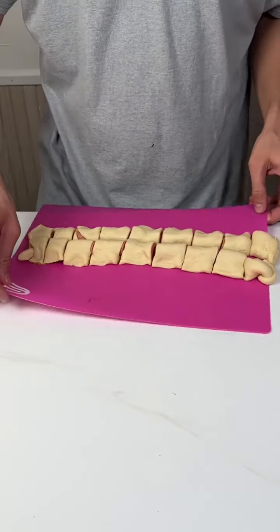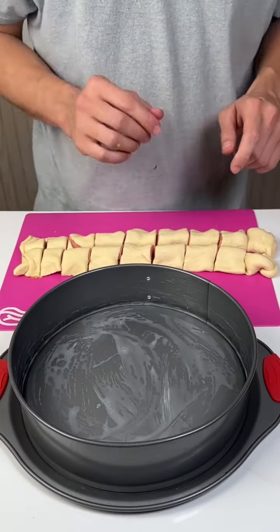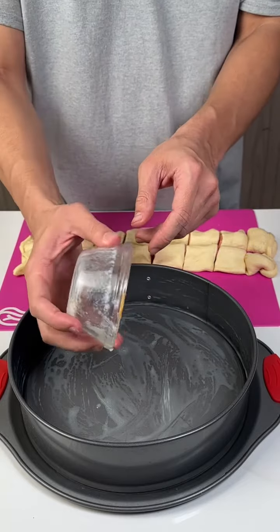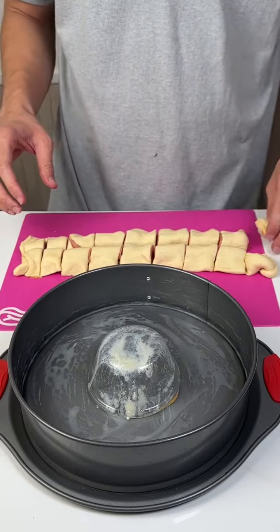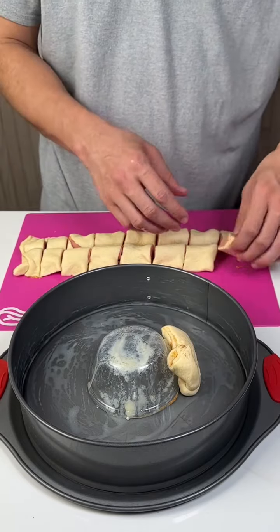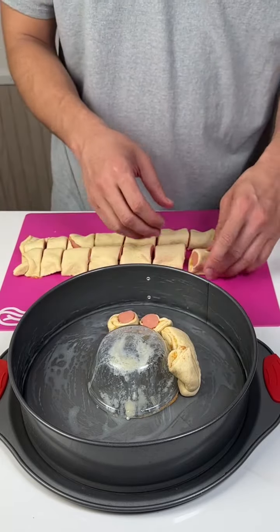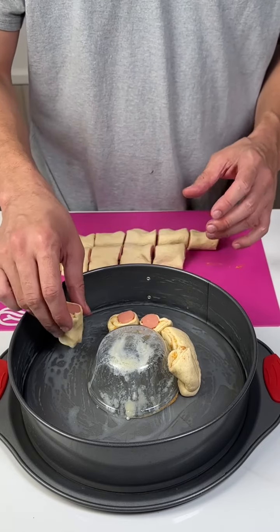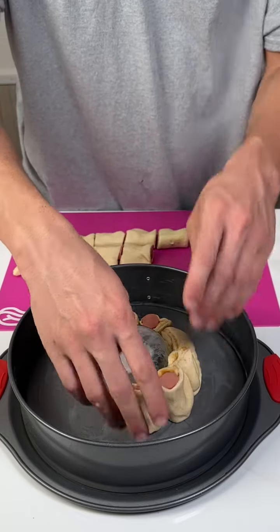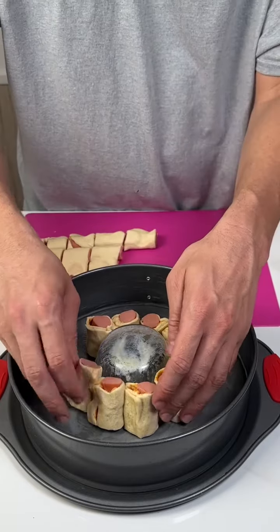Next, we're going to put this right here. We've got a little springform pan — I buttered it up. And you're going to want to use that cup that you used for butter, put it right in the middle. And start placing your little mini pigs in a blanket just around it. It's a really fun game day snack — it comes out great once it's done cooking. Just place these around there.